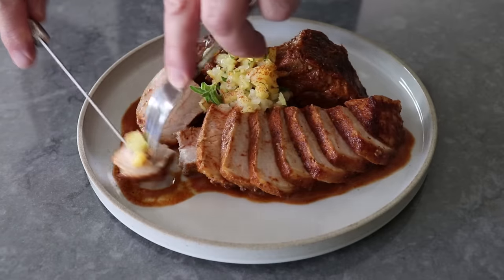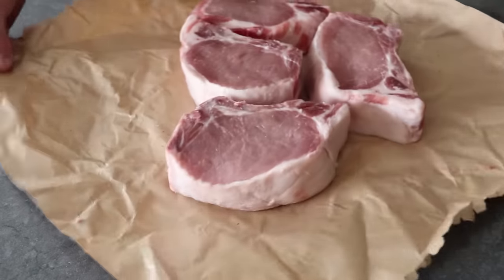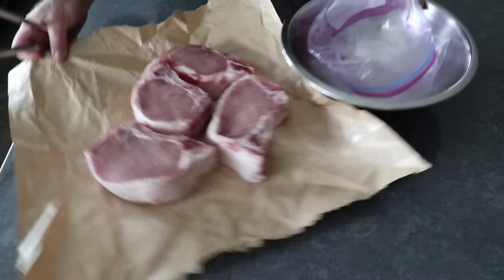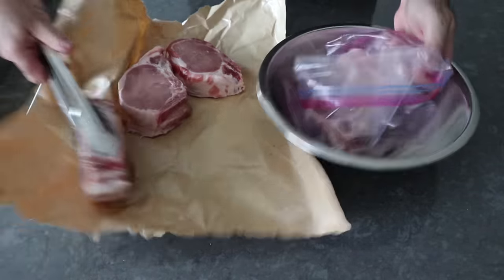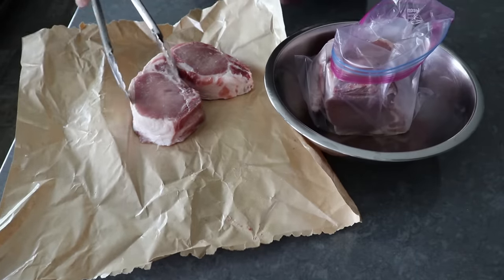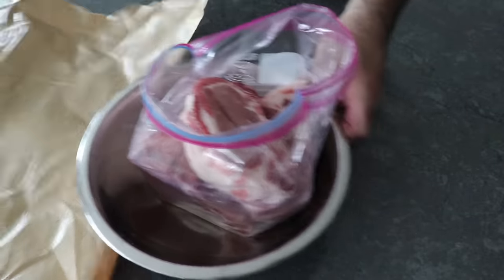To get started, we're going to take four double-cut pork chops — yes, these have the bone in — and transfer those into a zip-top bag set over a bowl, since we're going to be pouring our marinade into it. If the bag is not in a bowl, there's a 100% chance it leaks, so we will play it safe. Once those obscenely big pork chops have been transferred in, we can go ahead and start our marinade.